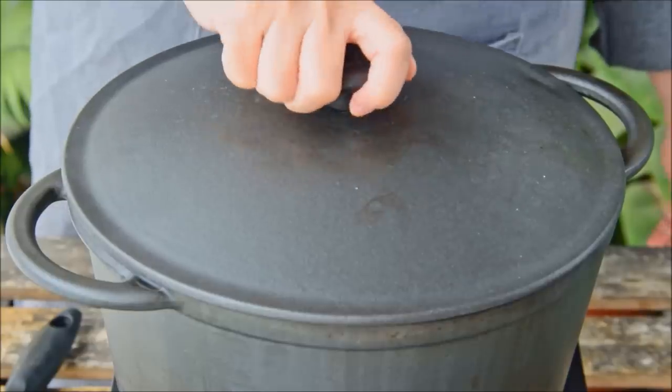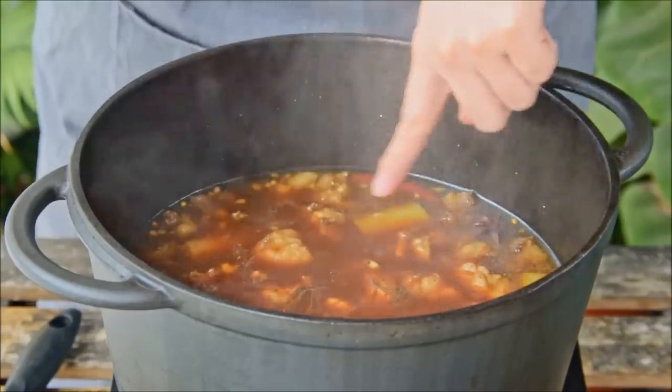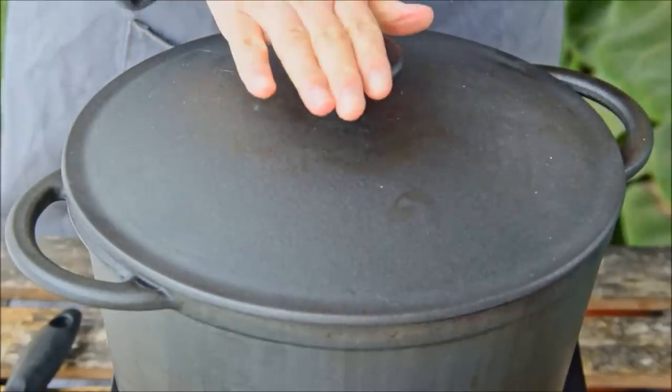Half an hour into the stew, check the water level. Because we're using this heavy pot we were totally okay, but if you're using a clay pot which breathes a bit more, you might need to add a touch more liquid to make sure everything's still totally submerged.